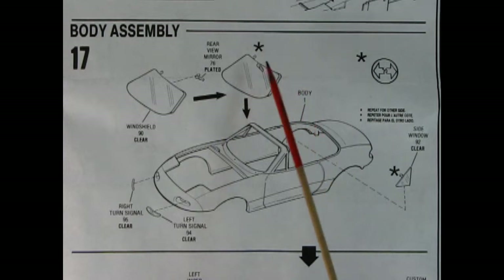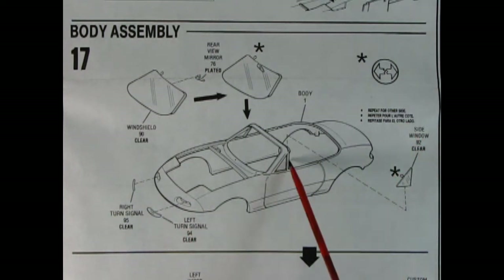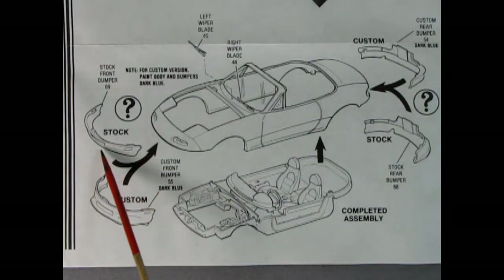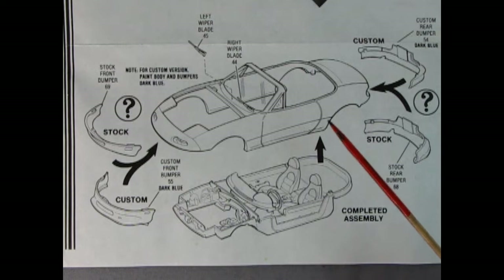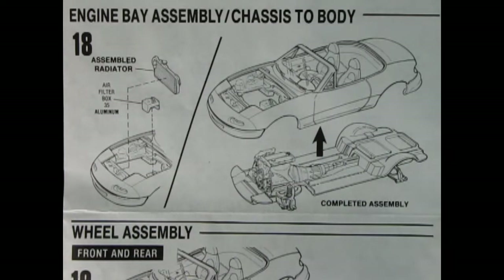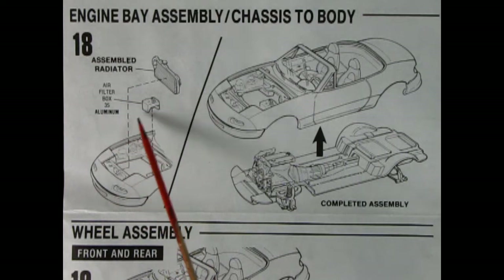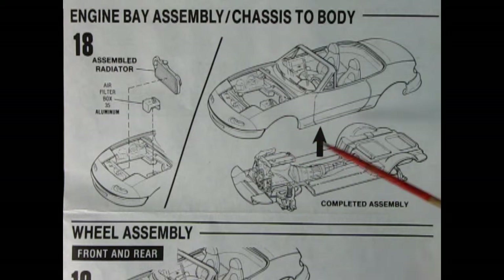Panel seventeen starts the glass work — gluing the rear view mirror in place, then moving the glass into the frame, with right and left turn signals and clear side window glass. We have a choice of a tuner/performance front end or stock: the stock front bumper glues underneath, or you can substitute the custom version. Same for the back. Windshield wiper blades and the completed interior pop in. I just noticed this car has no draft windows, which is quite interesting for 1993, considering most vehicles had those removed in the early 70s. Panel eighteen shows the engine bay to chassis to body assembly — the radiator drops into place, there's an air filter box painted aluminum, and the completed assembly clips up into the body.